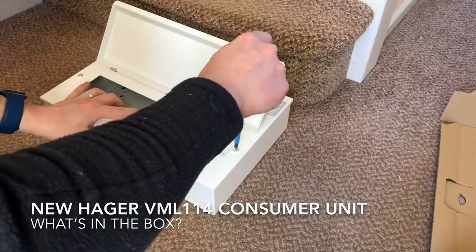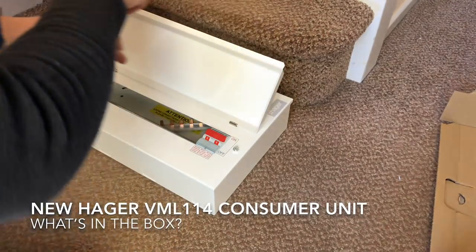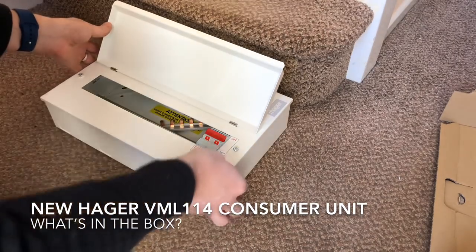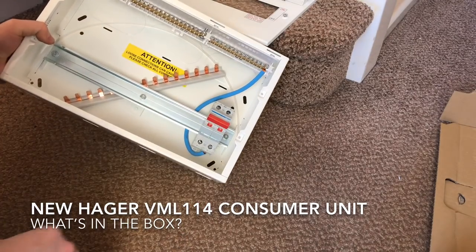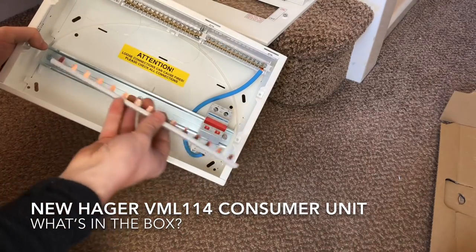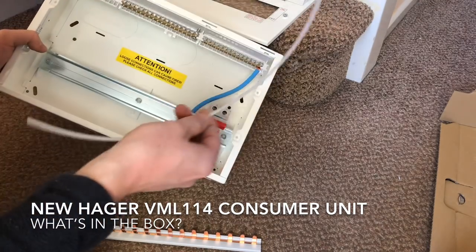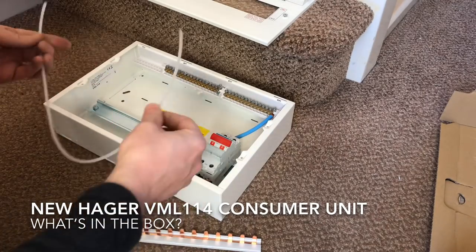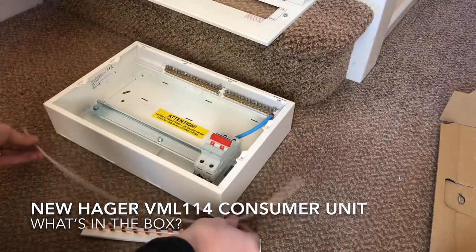The flap-up lid has screws which aren't easily cross-threaded and they don't fall out when you unscrew the lid - they've got little things that hold them in place. Inside you've got the busbar which is really good quality, and some grommet strip which is also good quality and easy to fit.